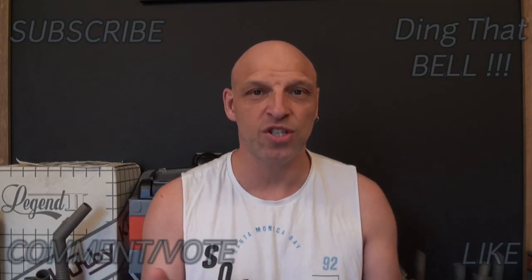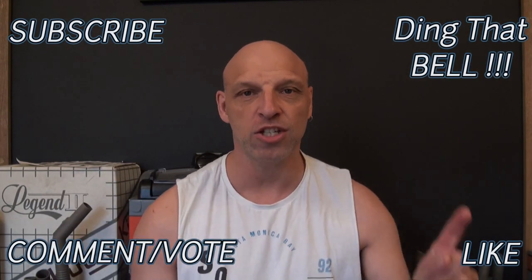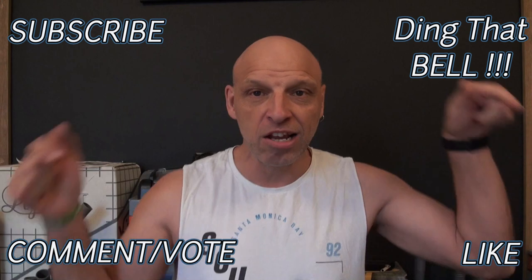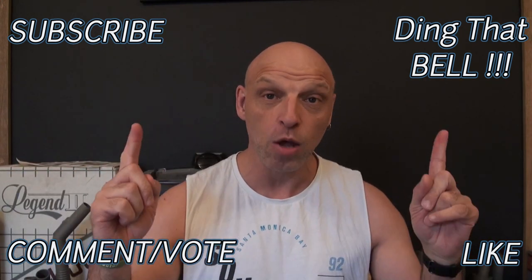Welcome back to the channel. For those of you new to the channel, if you haven't already, support the channel by slapping that subscribe button, dinging that bell for notifications, give it a big thumbs up and comment down below. I will reply to the comments and if I like what you comment I'll pin it to the video.